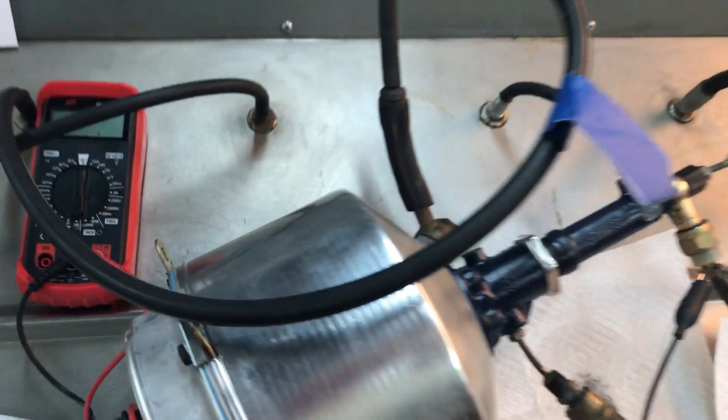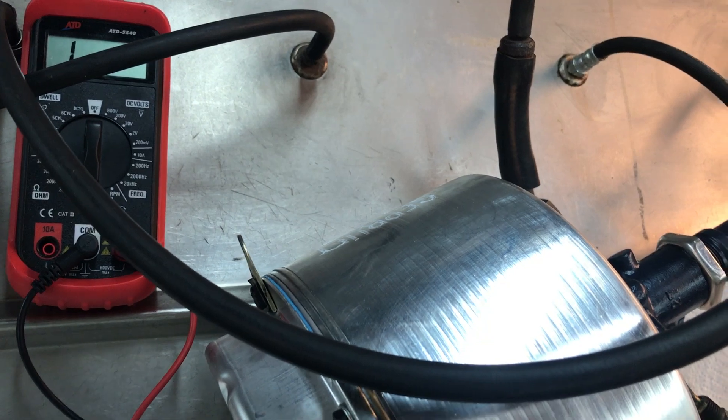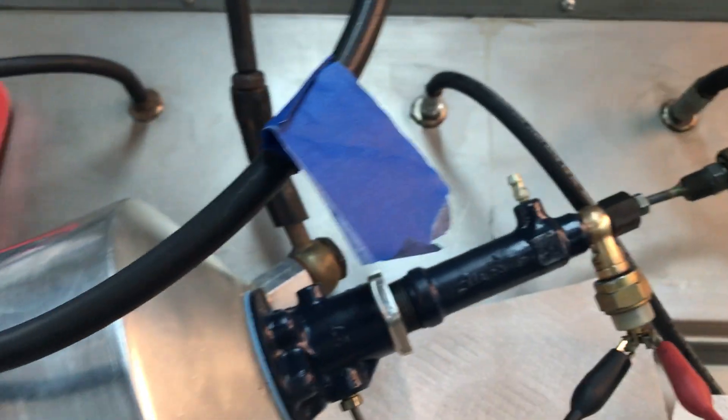Hey John, got your Roadster T5026 booster on the tester all ready to go.